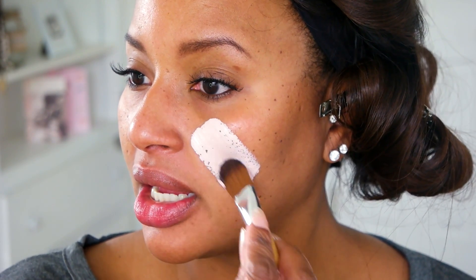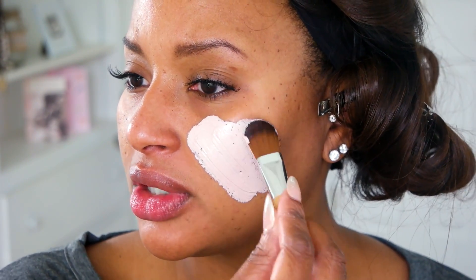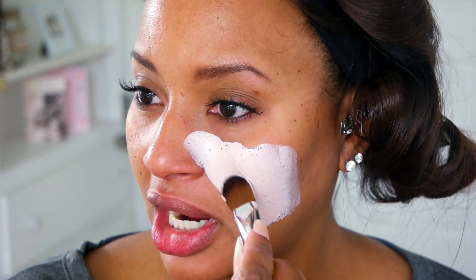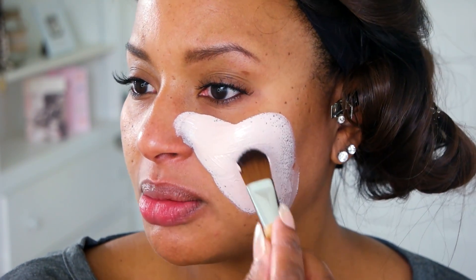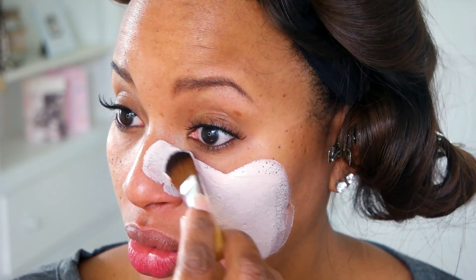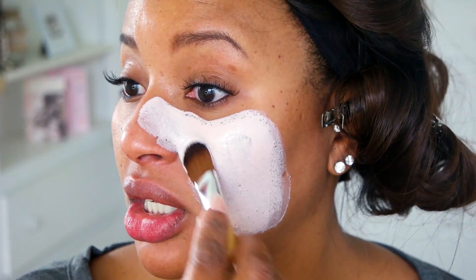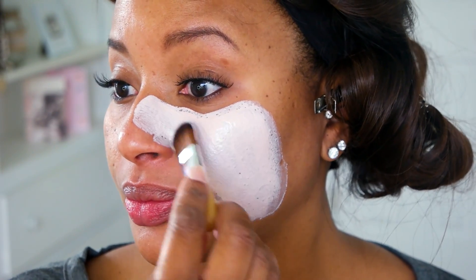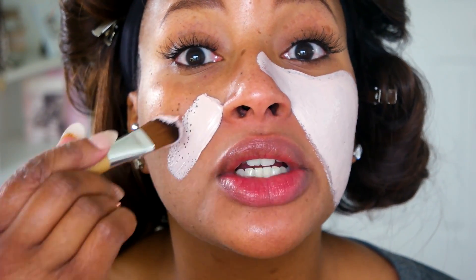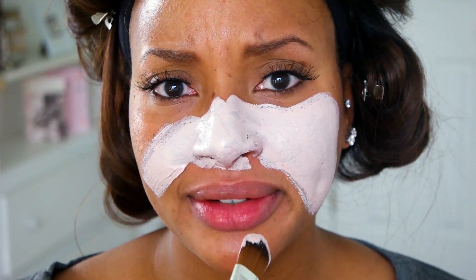So let's apply it. Oh, it feels so good — there's something so satisfying about smearing this on your face. The directions say to smooth it on freshly washed skin, and that's what I did, so let's have some fun.